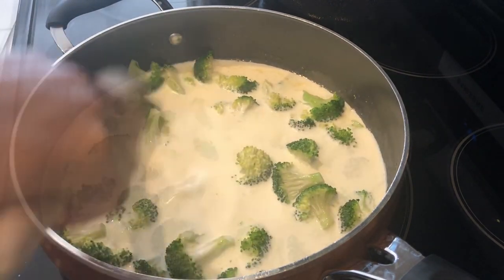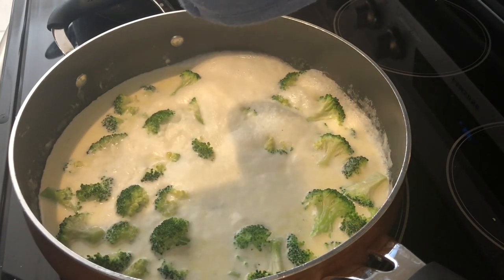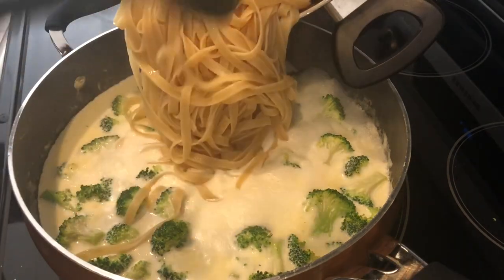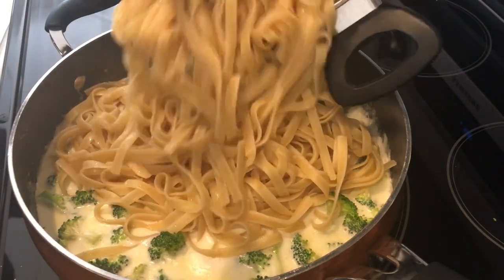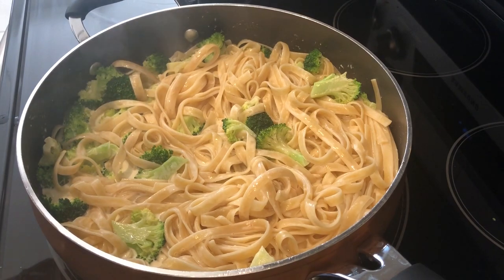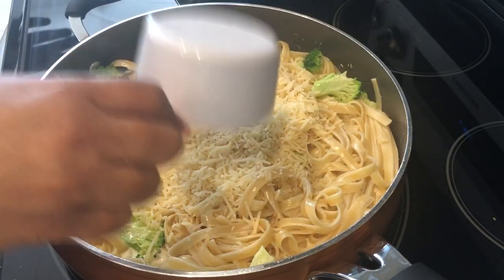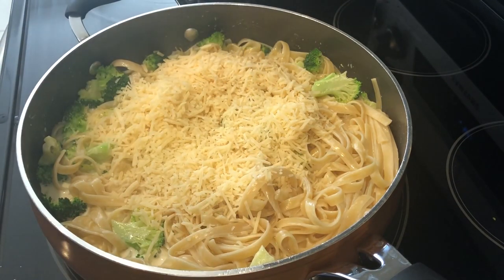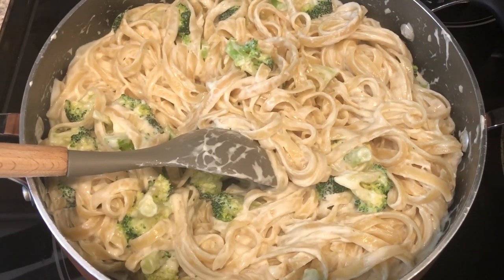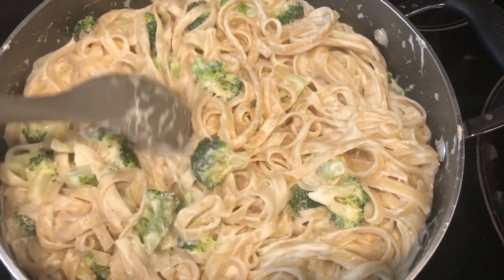Once my mixture has come to a boil, I'm turning down the heat and adding in my fettuccine, then adding in my parmesan cheese and giving it a good stir. I'm going to remove it from the heat and just let it set up a little bit. It's been about five minutes since I took the pan off the heat and I just wanted to show you how it thickened up really nicely.